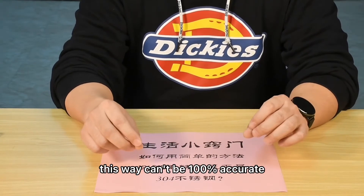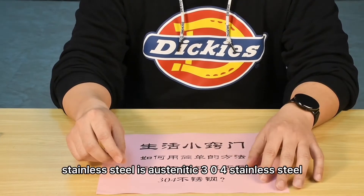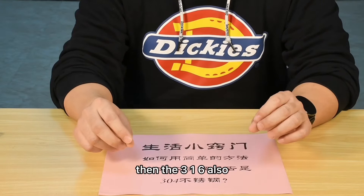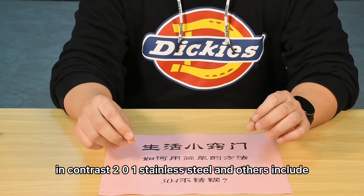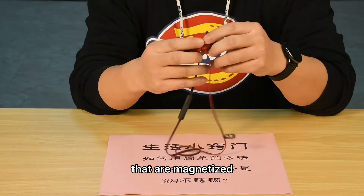This way can't be 100% accurate, but you can make some quick judgements. Because 304 stainless steel belongs to non-magnetized stainless steel, and 316 also belongs to non-magnetized stainless steel. In contrast, 201 stainless steel and others, including 430 stainless steel, are magnetized.